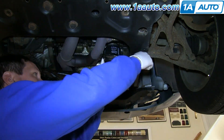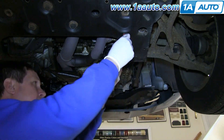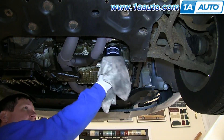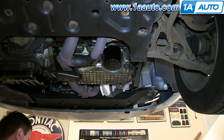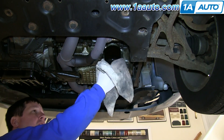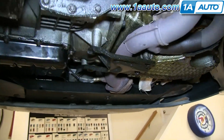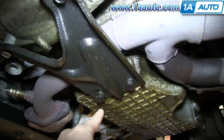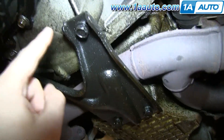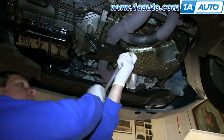Now you want to use an oil filter wrench to remove your oil filter. On this plate, there are four 15mm bolts — just go ahead and remove those. We'll fast forward as Don does this.